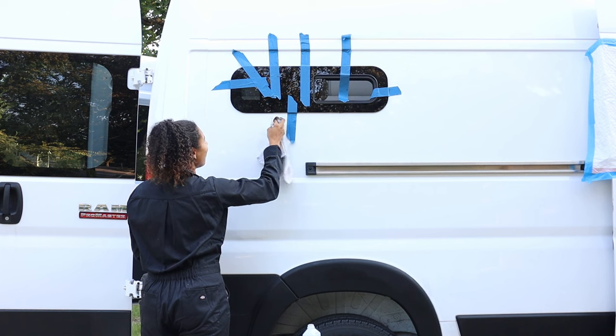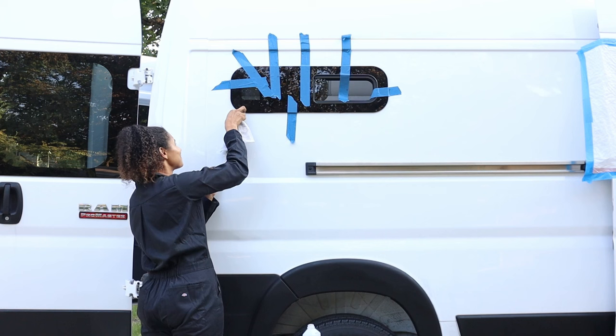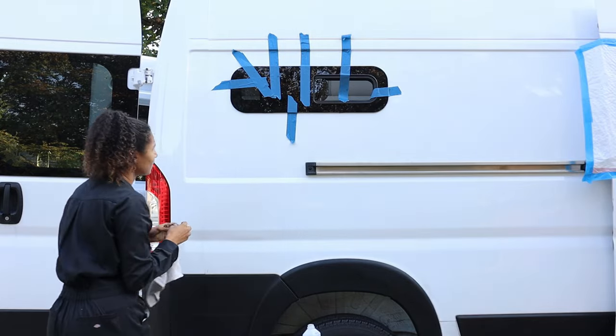Thanks for your help! I'm so happy we at least got it straight. Now let it fully dry.